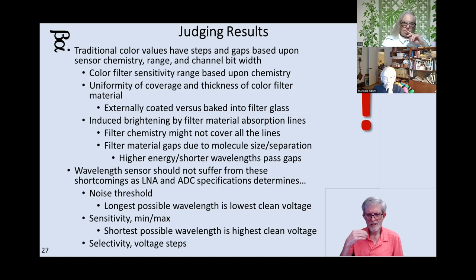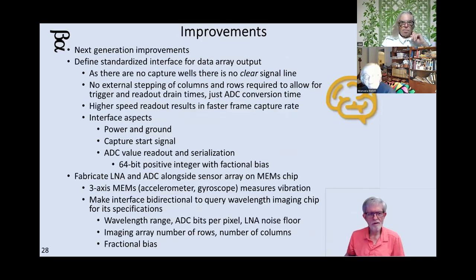You also have to get to a point where the environment is free of noise, and judge what's the minimum sensitivity, maximum sensitivity, shortest wavelength, longest wavelength, and your analog-to-digital converter resolution. If you use an 8-bit converter, that's not enough steps. 10-bit, you're getting close. 12 bits is probably the minimum, but I would want to go to like 24 bits so you see lots of steps of value.